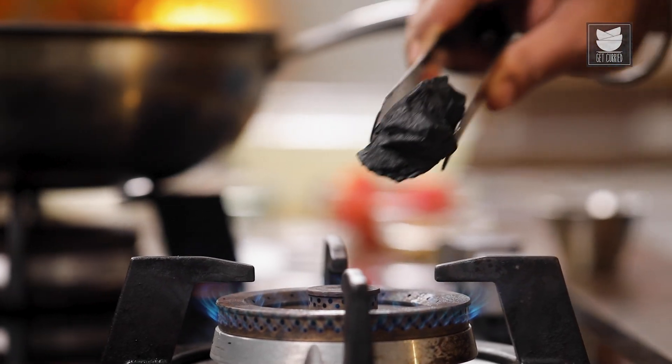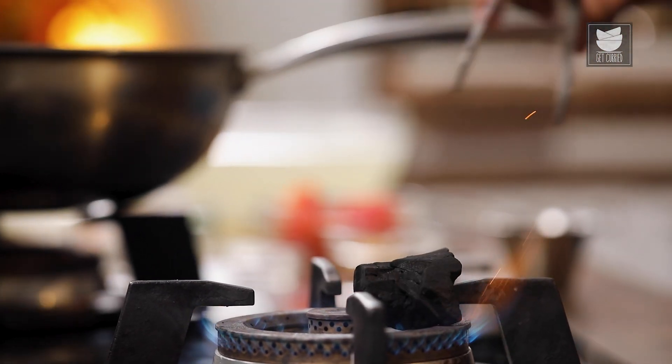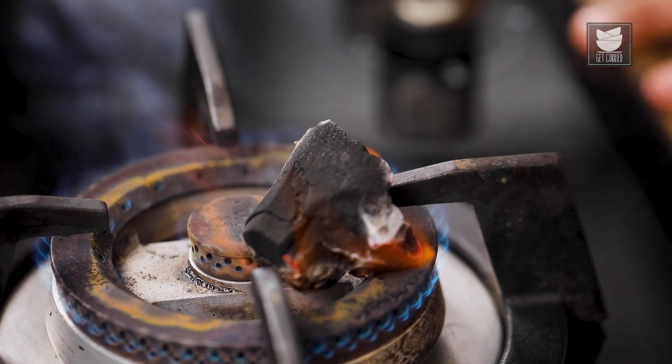To begin the recipe, first we'll put the coal for smoking, as the recipe requires a smoked mutton. By that time, we'll start the recipe.